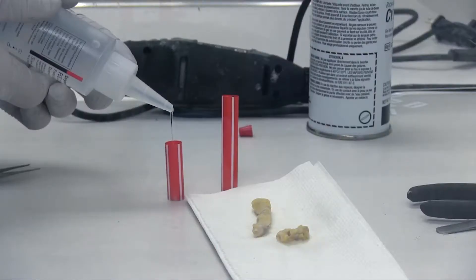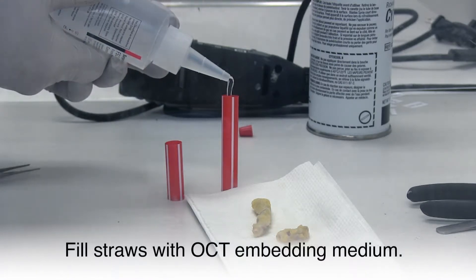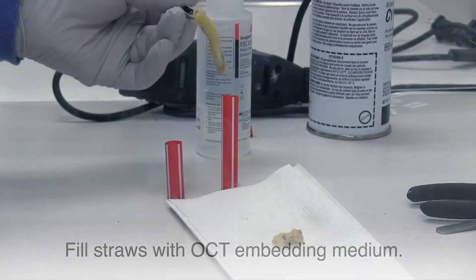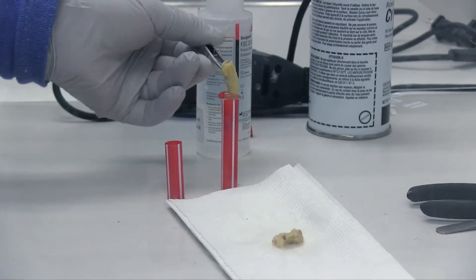I fill the straws completely with OCT, and the OCT may flow over. The goal here is to have no air bubbles in the straws. Air bubbles create cavities, and it makes it more difficult to hold the artery when cutting.